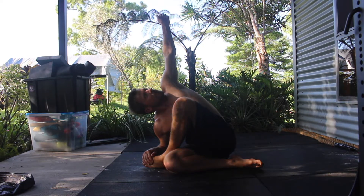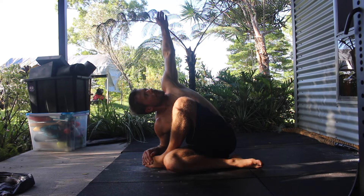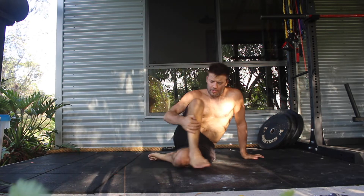When performing the stretch, you want to keep the heel of the left foot touching the right glute, as this will deepen the stretch. Try to pull the chest towards the right shin and make small adjustments to find the tight areas.